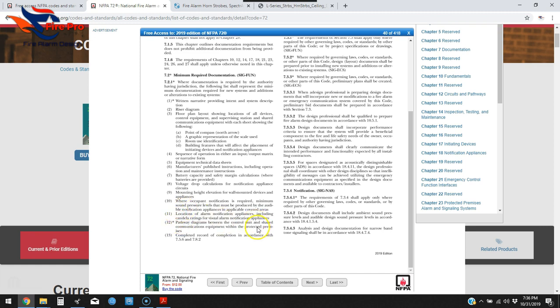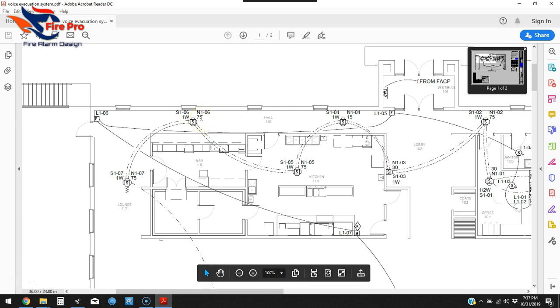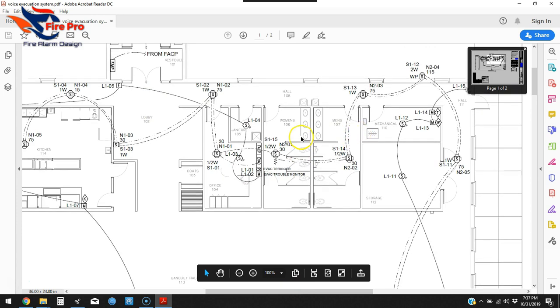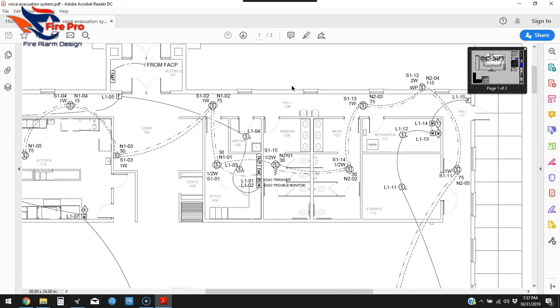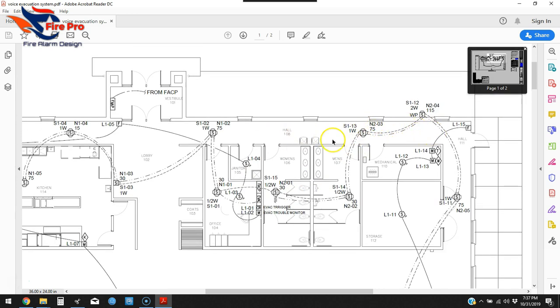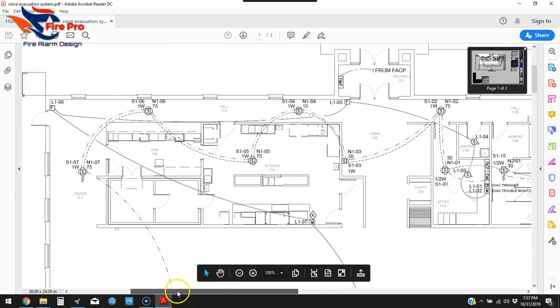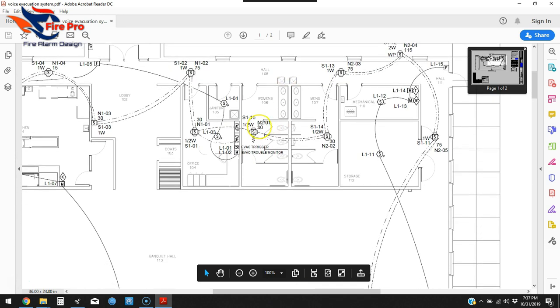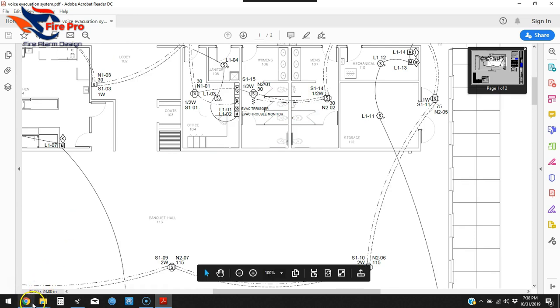Number eleven: location of alarm notification appliances including candela ratings for visual alarm. Next to each device you want to make sure you show the candela rating — the AHJ needs to verify notification is visible from all common areas. Most designers measure out device coverage using scale tools in CAD. Corridors need a minimum of 15 candela. As you space devices out, you'll know whether individual rooms need higher ratings. On this drawing we've got 75-candela devices, 115s in some areas, and 30s in the bathrooms.